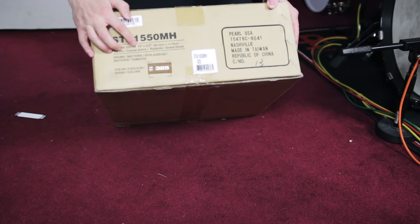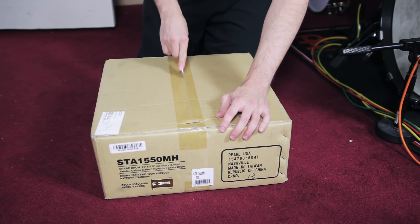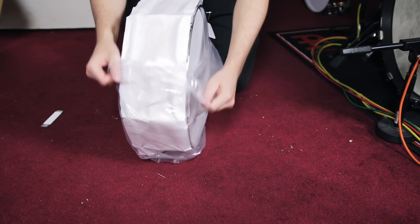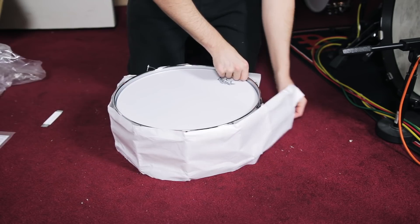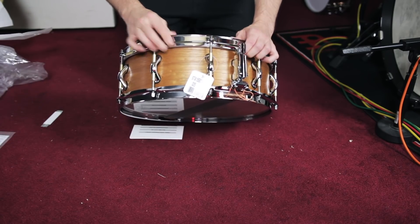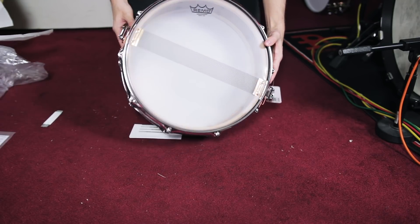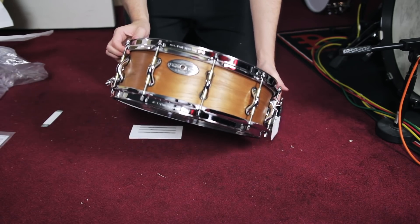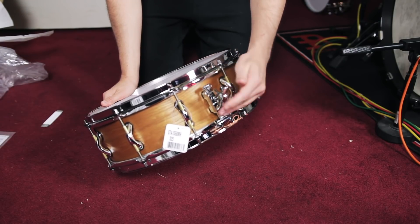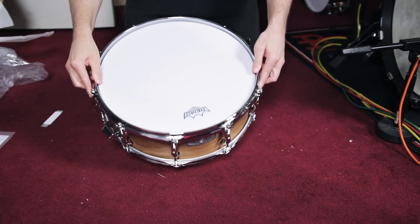This one says it's a 15 by five and I'm assuming this is mahogany. Let's check this guy out. That's pretty sexy, huh? I'm pretty sure this is the mahogany — 15 by five. I've never tried a 15 inch snare before. Nice throw off. So that's the 15 by five mahogany there.